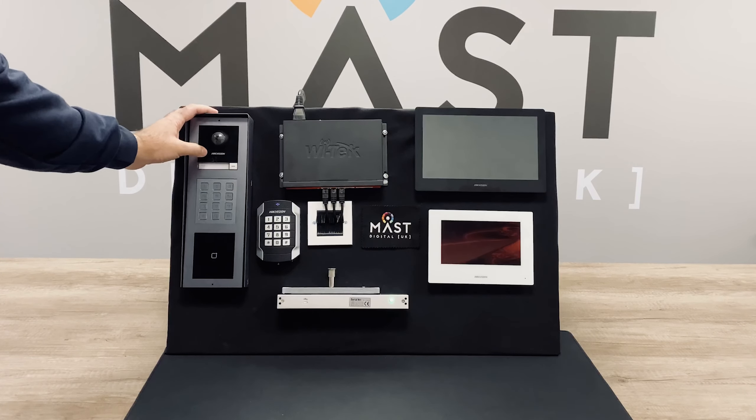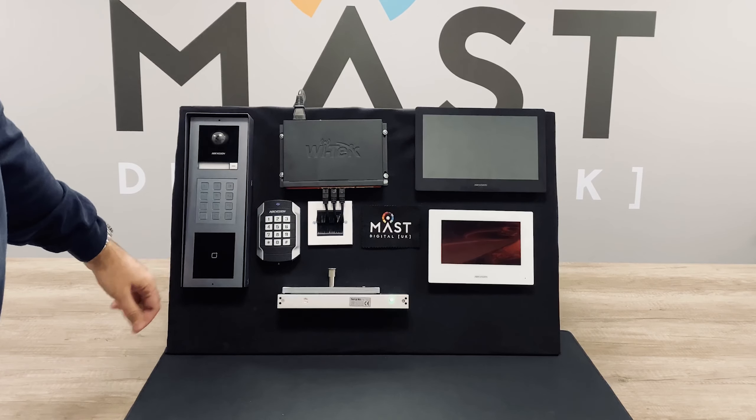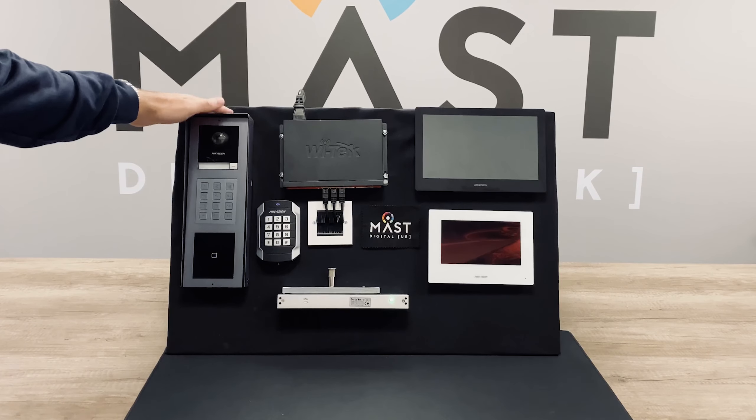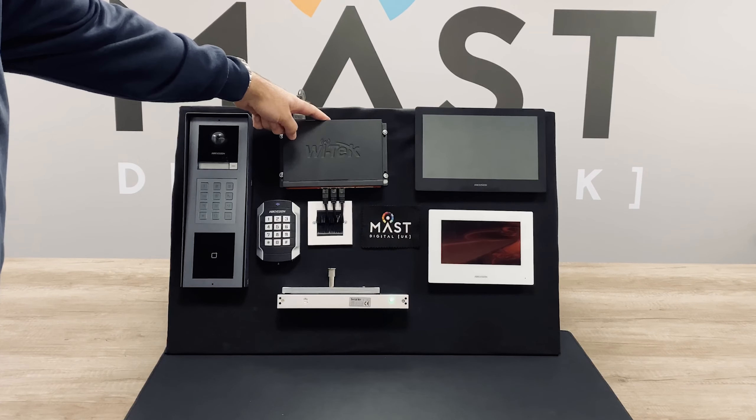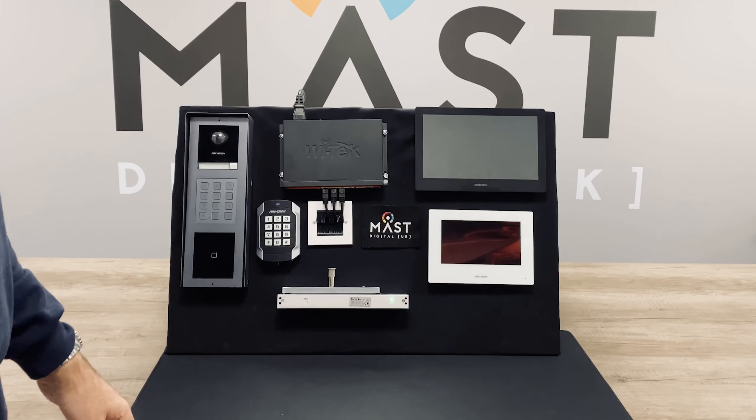We've got the Generation 2 HICUSION modular intercom, this time with a keypad and a card reader. We've got it set up in such a way that it's all powered off this Witek PoE switch. This is all standard 802.3 AF PoE.